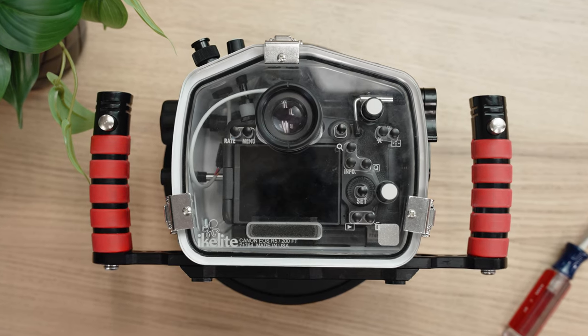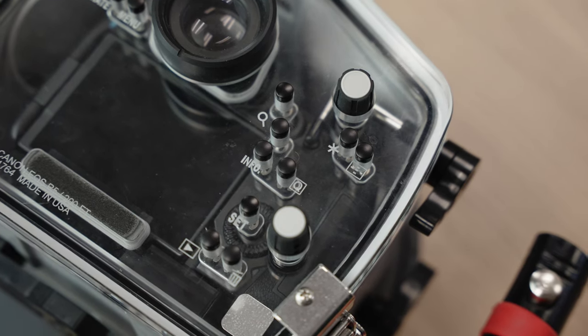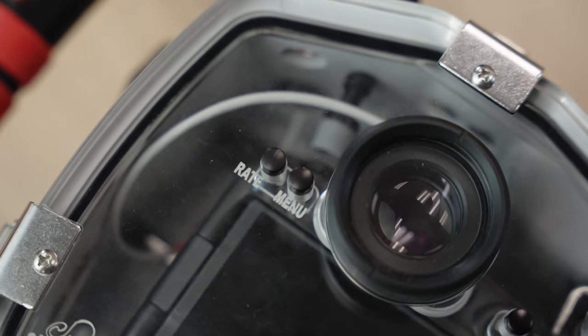You'll hear the word ergonomics thrown around a lot when it comes to engineering, but what I really want to talk about is intuition and muscle memory. The best underwater photographers in the world know their camera like the back of their hand, because they're using it in and out of the water all the time. When you get used to using a camera on land, you know in your mind and in your muscles exactly where everything is, and that's why we replicate that on the outside of our housings. The controls are placed in the same relation to each other, only enlarged and made comfortable for underwater use, so you don't have to relearn everything.